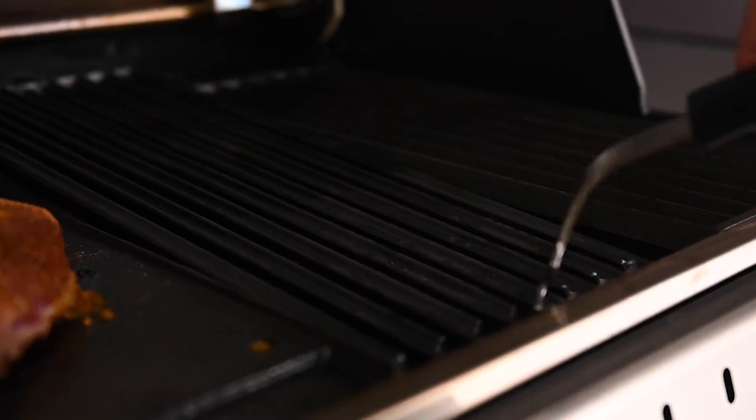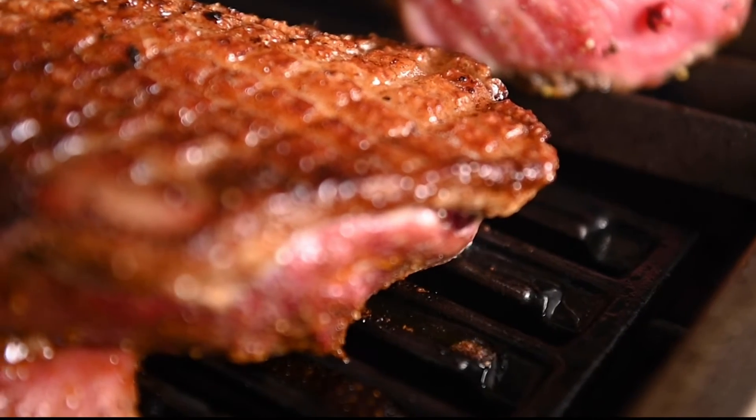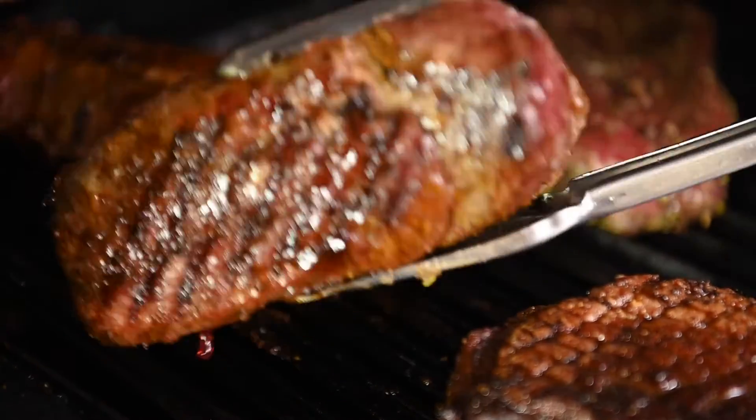Adjusting the angle of your Broil King grids, you'll be able to channel extra juices to the grease tray and avoid flare-ups while you grill.